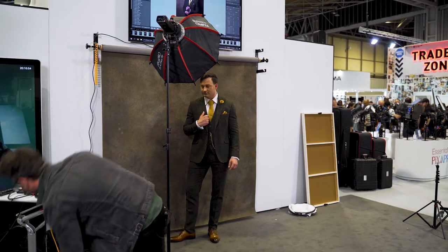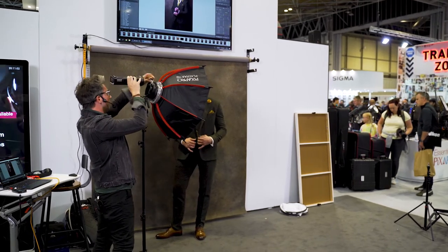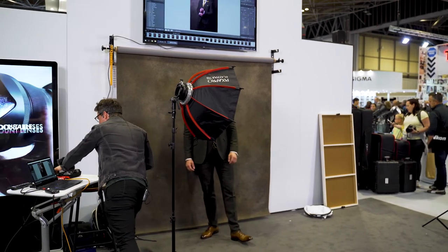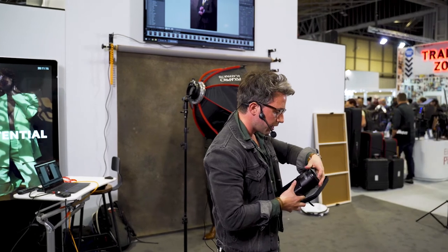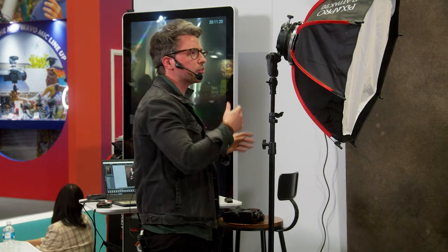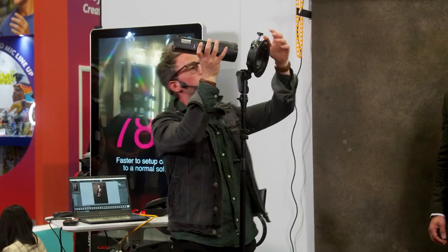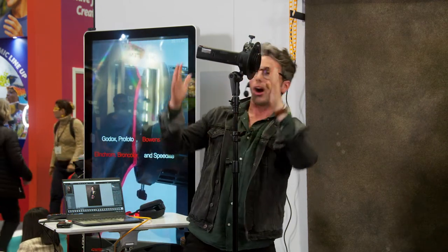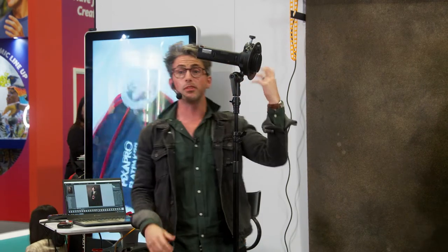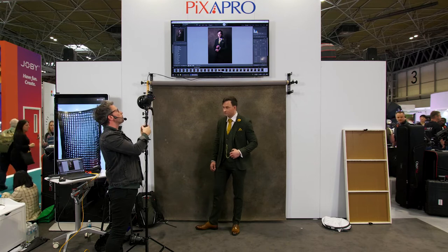Let's say you don't want to use a softbox — maybe it's too big. The round head accessory kit also comes with a grid and barn doors. You can easily stack them too. I'm going to remove the softbox entirely. This is an S bracket, which I'd totally recommend getting with a Pika 200 — not only for the Pika, but you can put City 300s or speed lights in here as well.